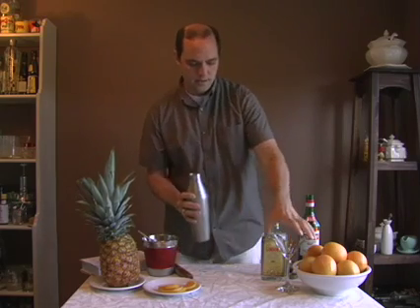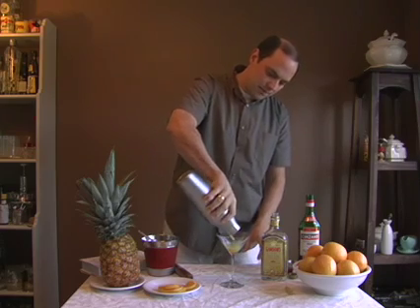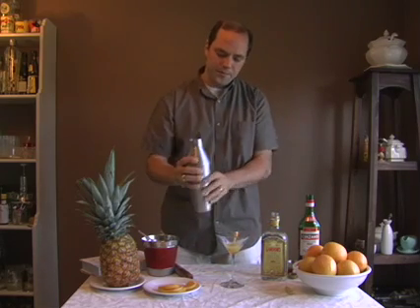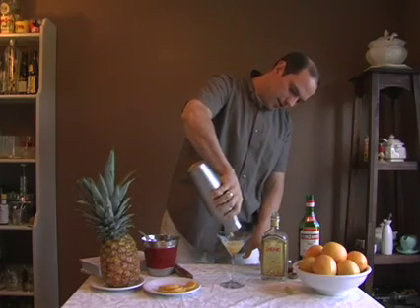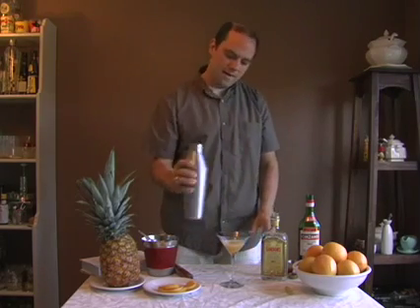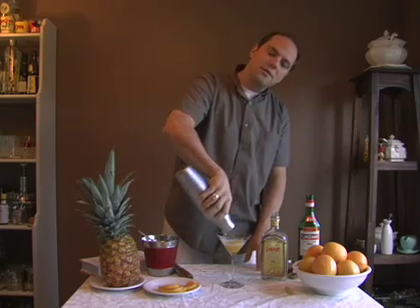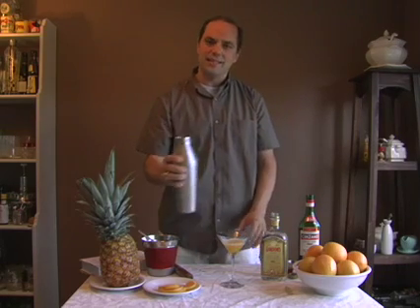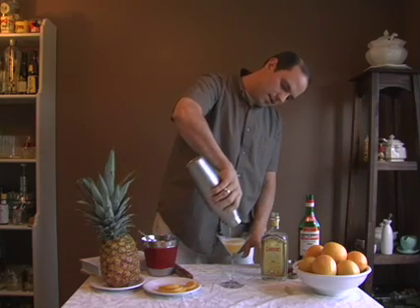Then carefully, we're going to strain it into a martini glass. Because there's all that fruit in the bottom, you might have to strain it and then give it a little shimmy, then strain it some more so you get everything out of there. This is about a three-ounce cocktail, so it's in that classic style when they made them a little less heavy.